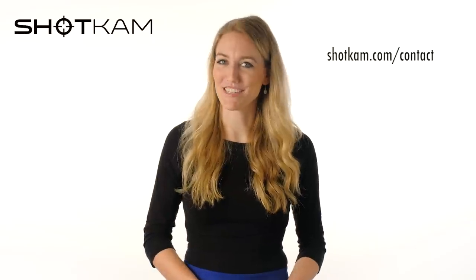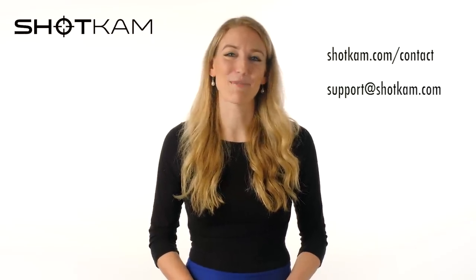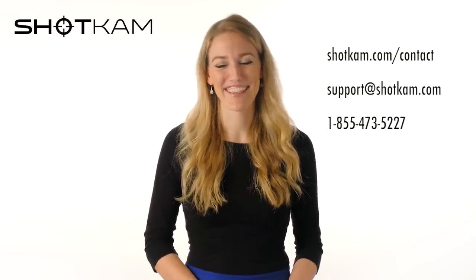We hope that this has been helpful, and if you have any questions at all, please send us a message on the Contact Us page, send us an email, or give us a call. Thanks for watching.